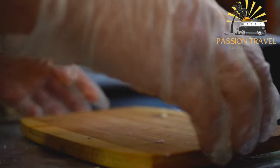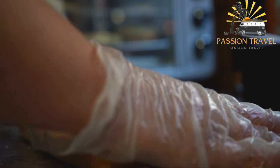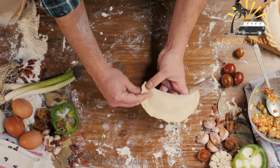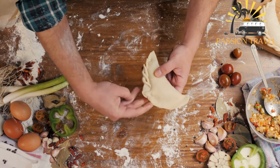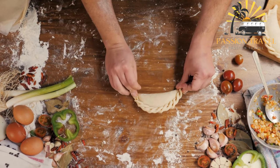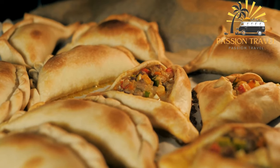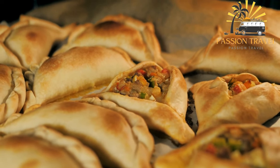The dough for empanadas is typically made from flour, water, and fat such as lard or butter, and is rolled out into circles or other shapes. The filling can vary widely — common options include ground beef, chicken, or pork; cheese and vegetables; or fruit and jam. Empanadas are usually baked or fried until golden brown and crispy on the outside, and can be served hot or cold as a snack, appetizer, or main course. In many Latin American countries, empanadas are a popular street food found in markets, fairs, and restaurants.